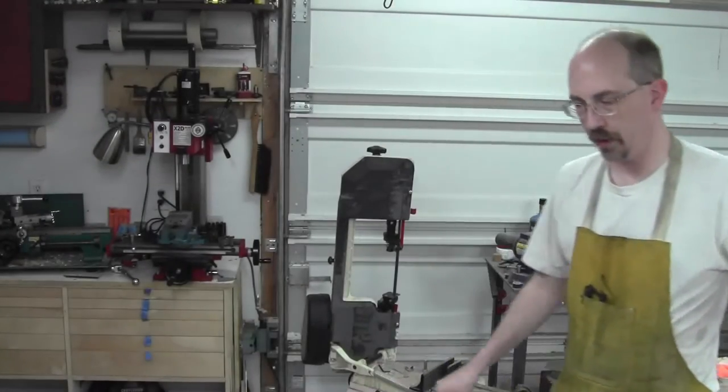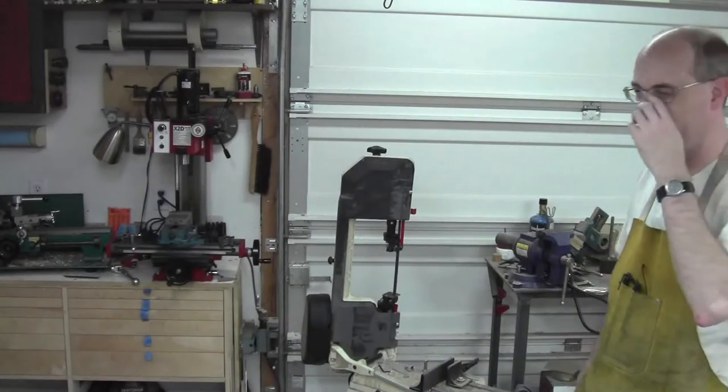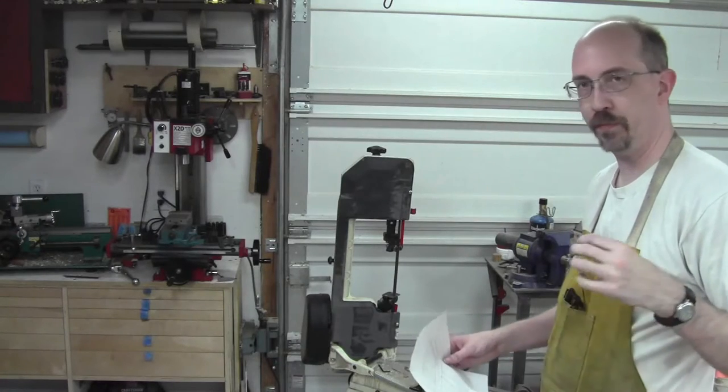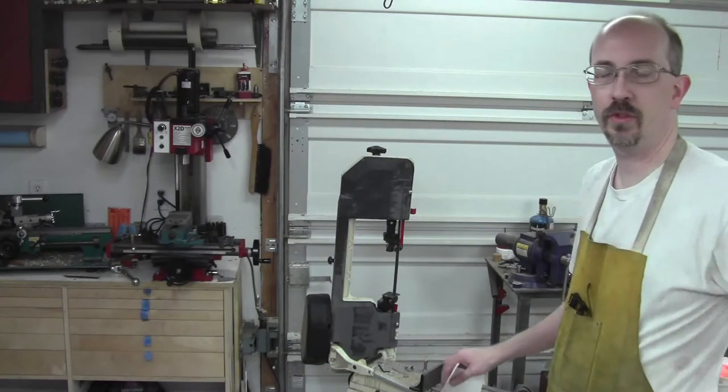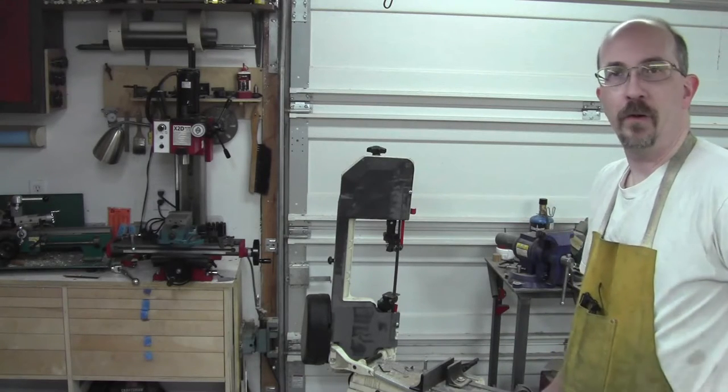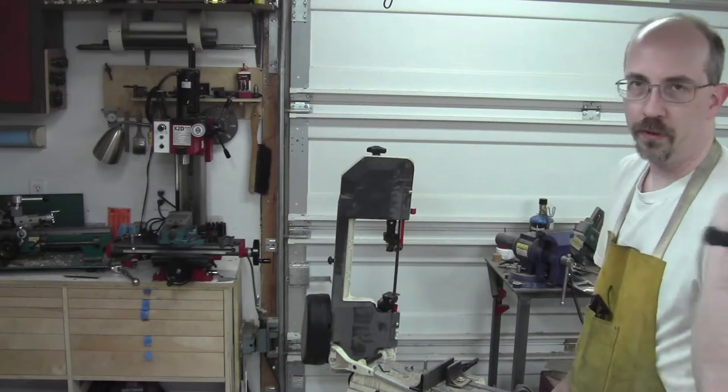Welcome back to the shop. The woodworking stuff is pretty much done. The only thing really left now is the sliding hardware for the door — the hardware to make the door slide.